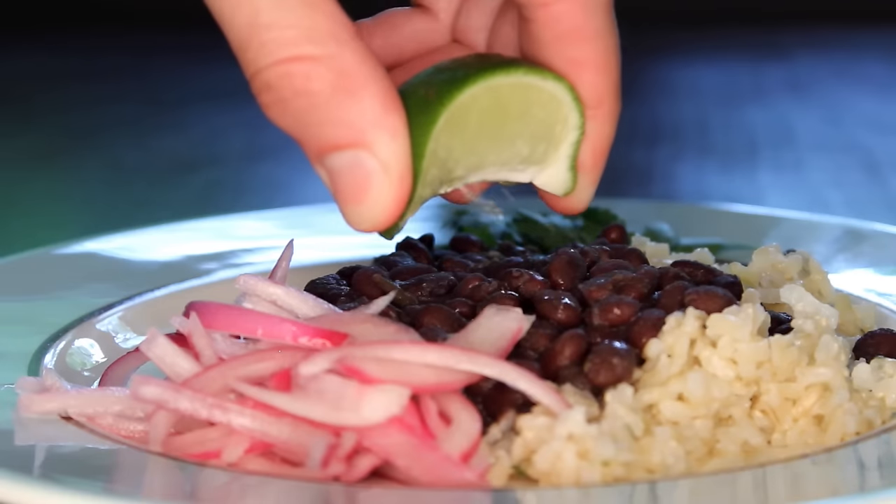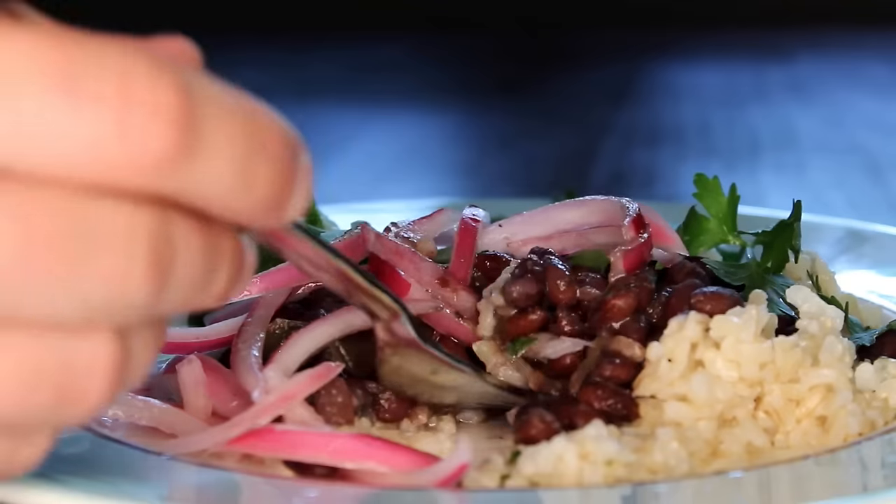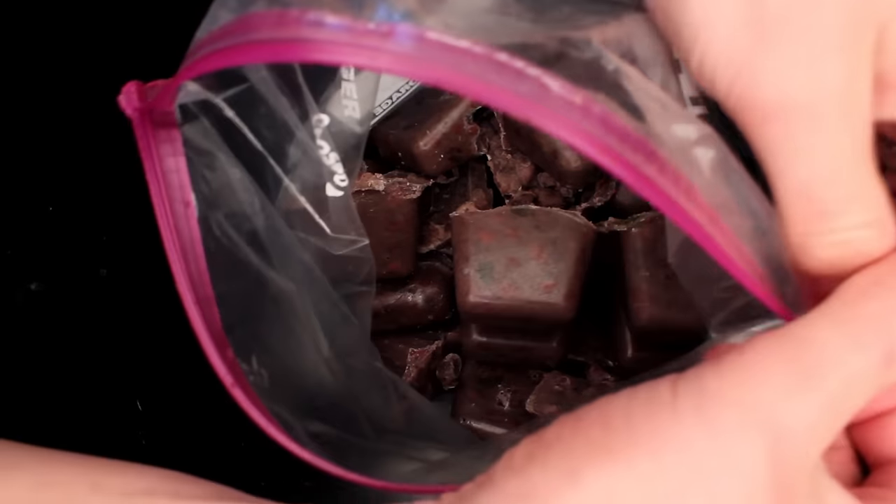These are black beans good enough to eat as a main dish, vegan without even trying to be, good for you, and good for freezing.